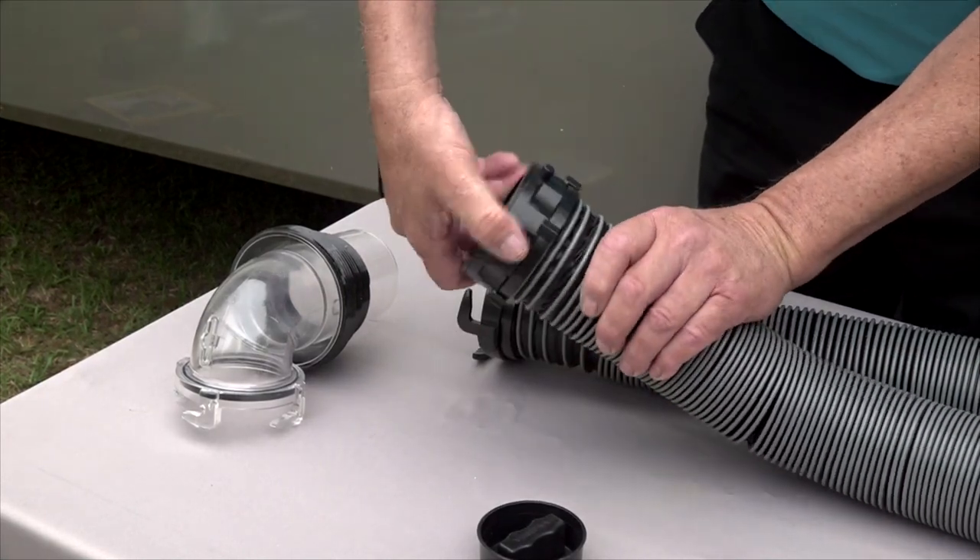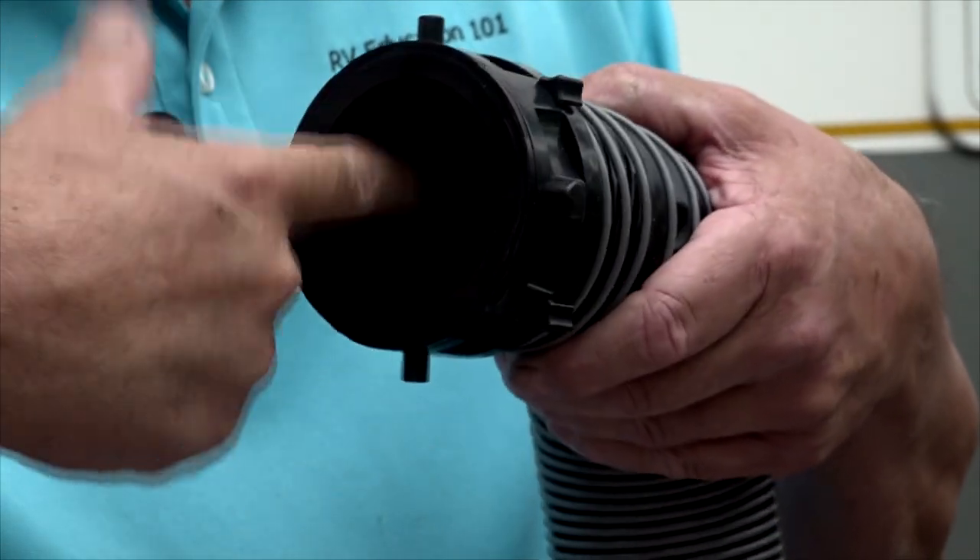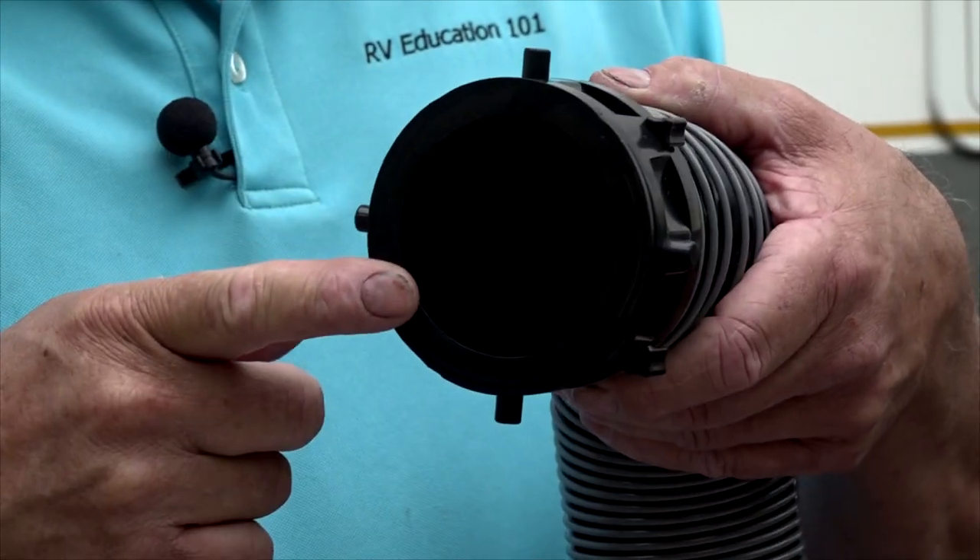One is that these fittings have an external ring that rotates. On other sewer hoses the entire end rotates, which means there are moving parts and grooves that will trap waste — and that contributes to odors and reduces the life of the fittings. These fittings have a smooth interior, which means no odors or trapped waste.